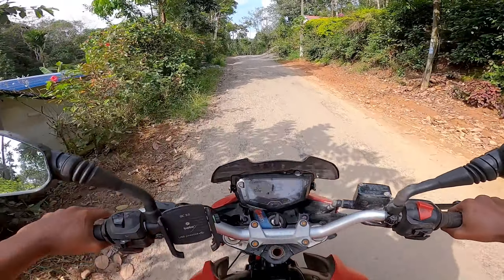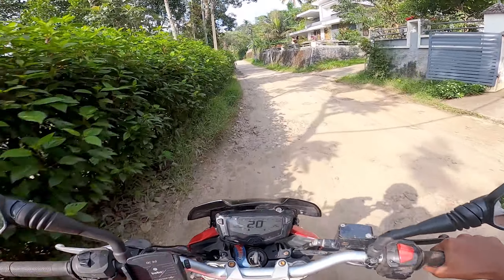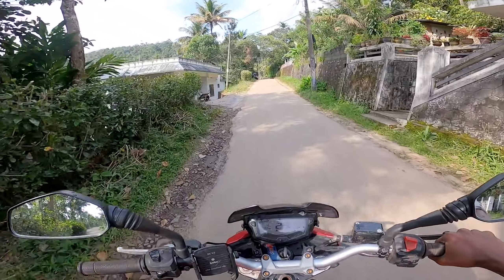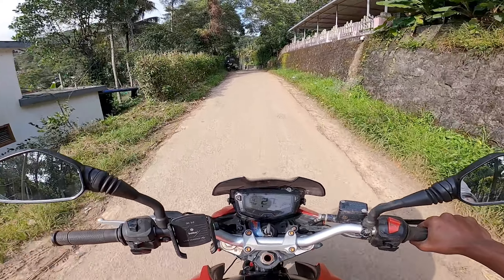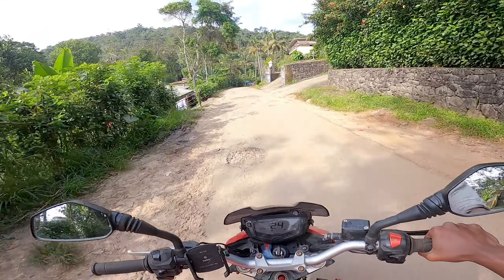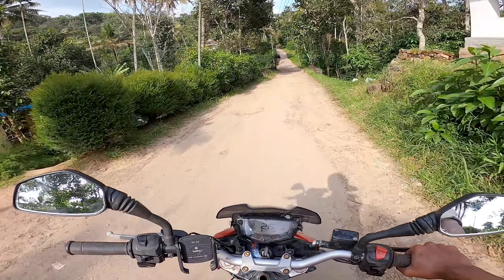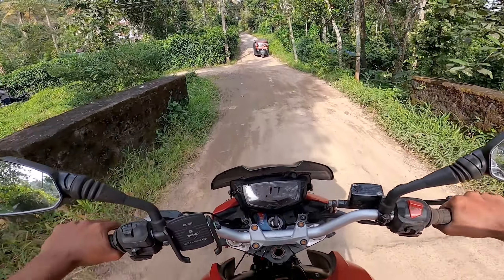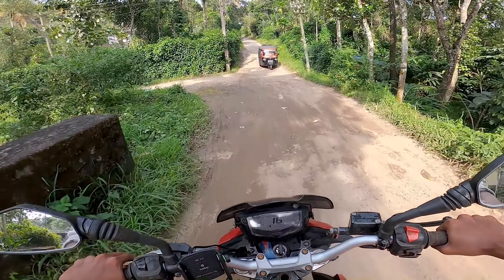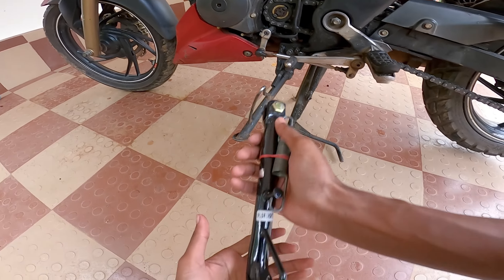Guys, I am standing there. I will be here. I am doing it. We are going to have a number plate here. So we are going to have a stand set and a number plate here. Guys, we are going to have a stand here.